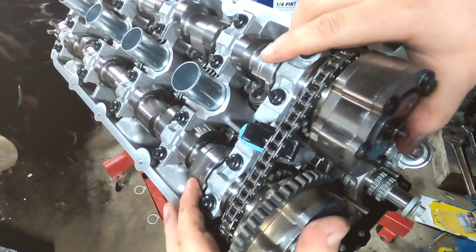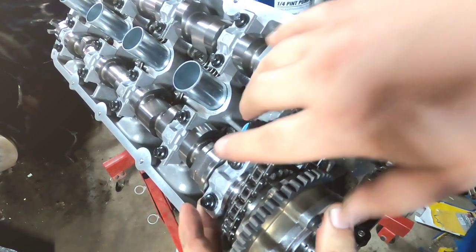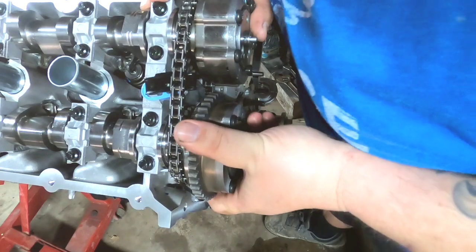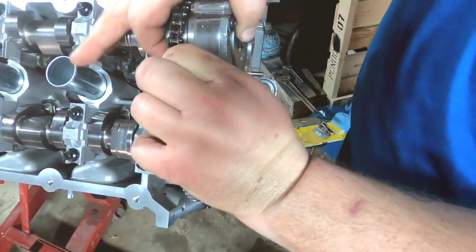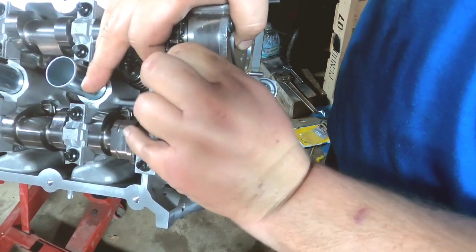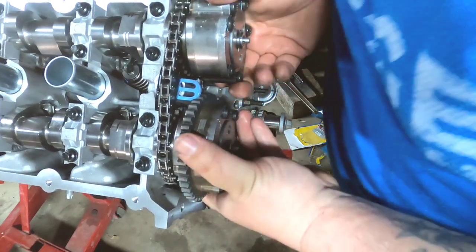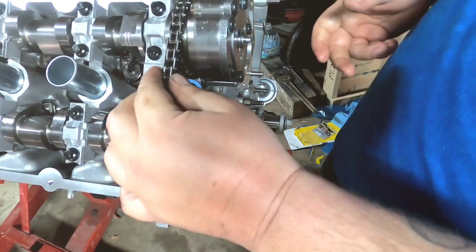Sliding the phasers on — trying not to drop one behind the camera. Still a good angle, hopefully you guys can still see. Real pain in the ass getting these on.